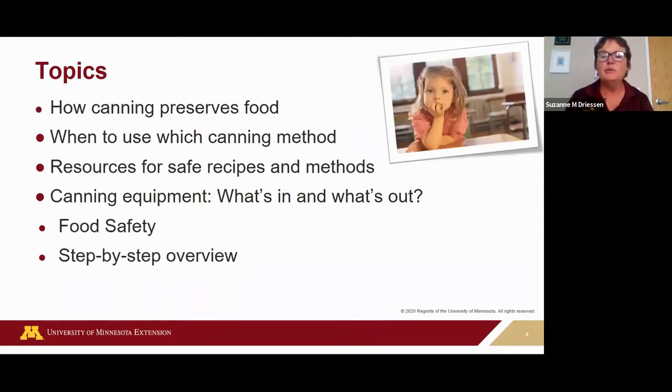My goal for these sessions is to provide you with the procedures and science and really guide you through the process to preserve food safely — not only for safety but for quality too, so that you can preserve and enjoy that taste of summer all year long. We'll look at how canning preserves food, when to use which canning method, and what foods have to be preserved using which method.